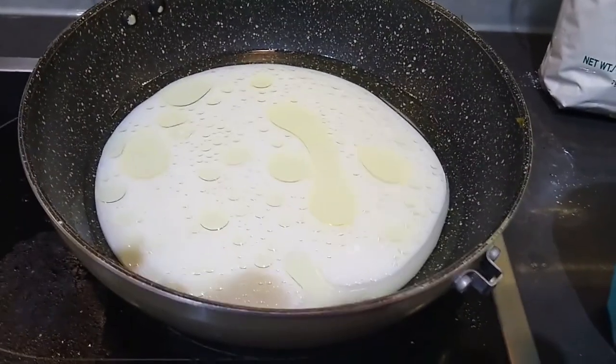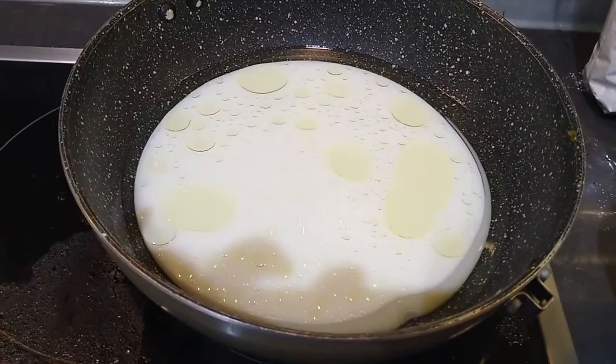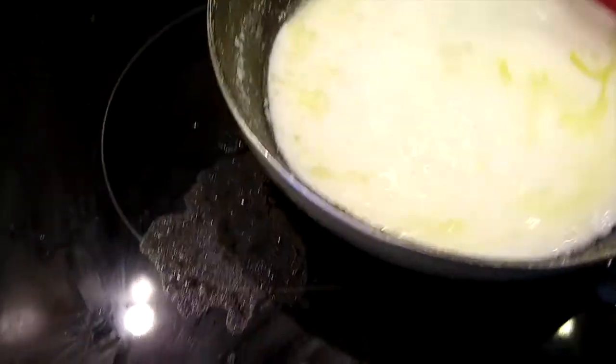Once it gets hot we'll add the tapioca. As you can see, it has started boiling now.